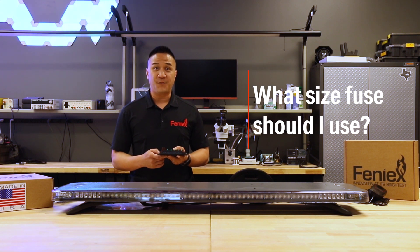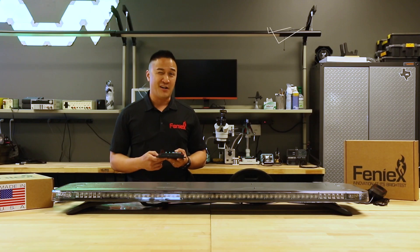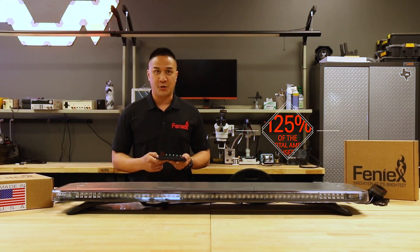The second most common question is: what size fuse should I use? The industry standard suggests that you use about 125% of the total amps that you're going to use.